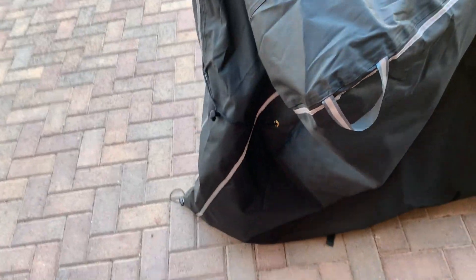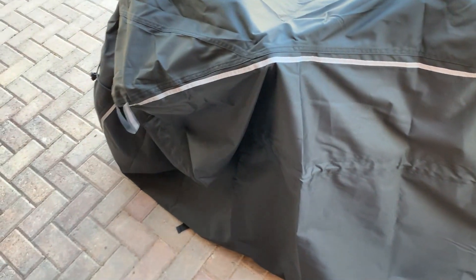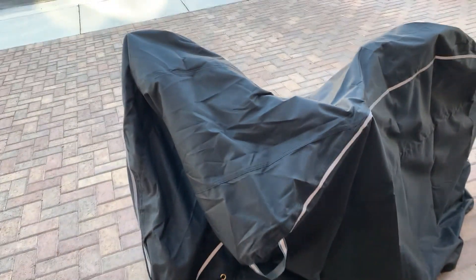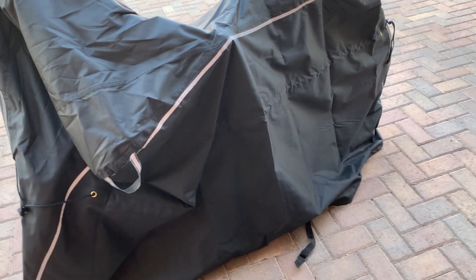There are a lot of good things to like about this. Mainly, they have a drawstring in the front and also in the back to tighten it up, and then buckles on the bottom that hook to the other side. It really is just like a big shell for your bike.